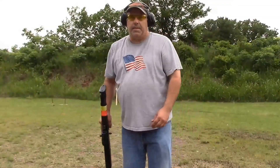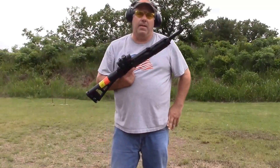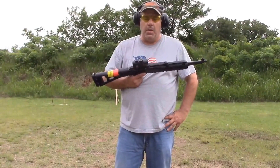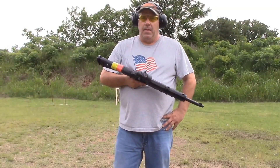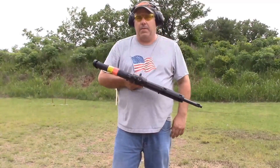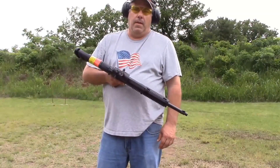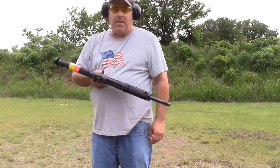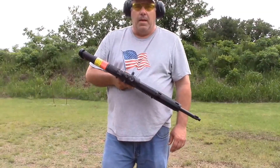For this target test, I'm just using a .40 Hi-Point. We're going to shoot about 30 to 40 rounds at it and see what happens — see if we get any feedback from the target. We're going to be shooting at approximately 25 to 30 yards. So here we go.